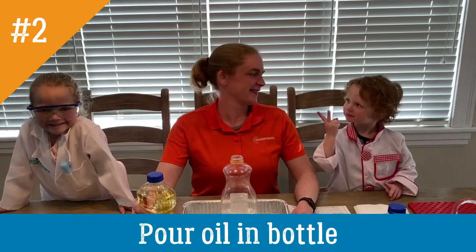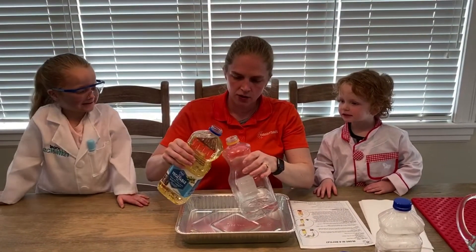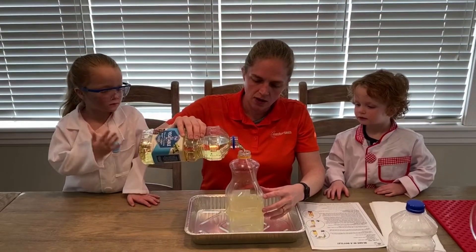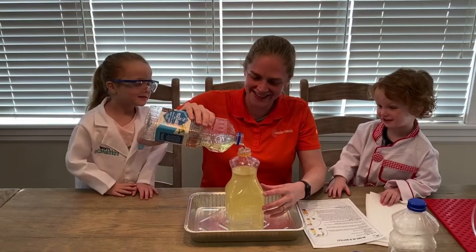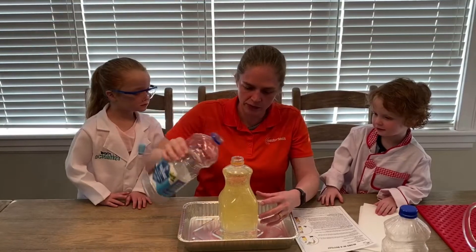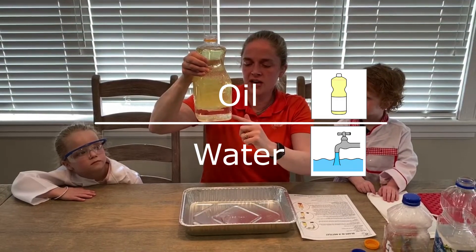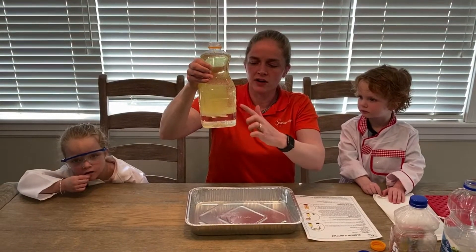Step number two: open the vegetable oil and carefully pour it into the bottle. I brought an extra tray to catch any spills. You're supposed to fill it almost to the top. Look here — the water is on the bottom and the oil is on the top. The oil is less dense than the water, so the water is denser or heavier, and that's why it's at the bottom.